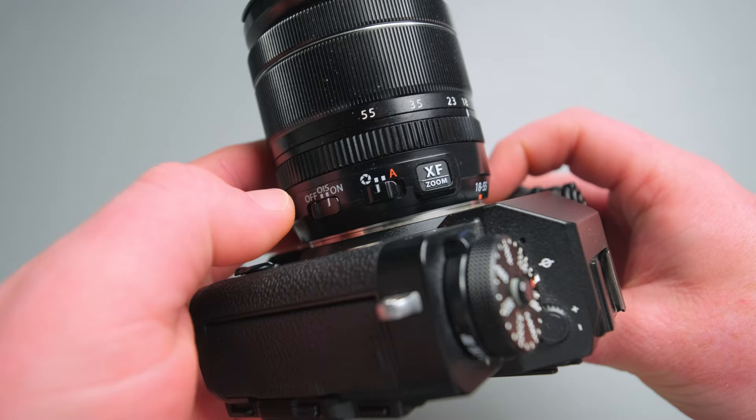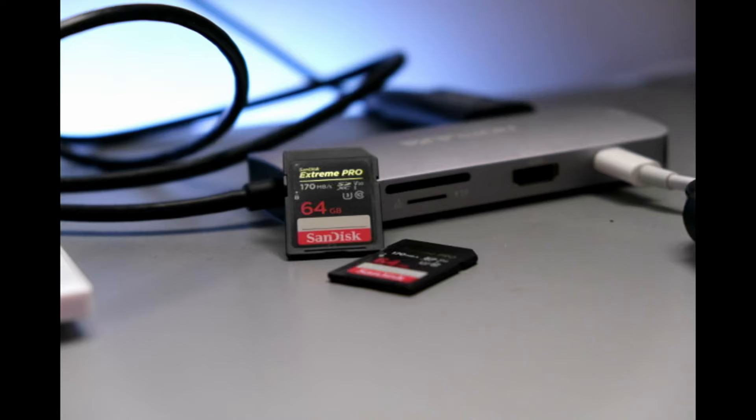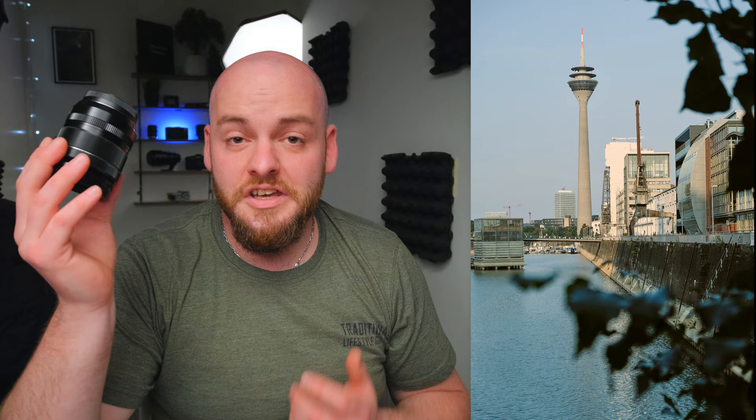Here are two ways to get the most out of your kit lens with a variable aperture. First, you could set your camera to aperture priority mode and let the camera decide your shutter speed and ISO, while you choose the focal length and aperture. The camera handles ISO and shutter speed, and you decide the aperture and focal length through your zooming — it's a great way to get good images from your kit lens.